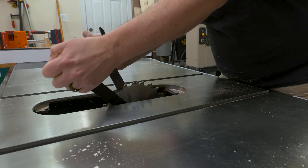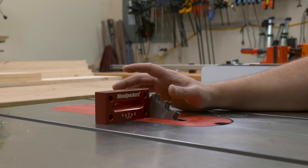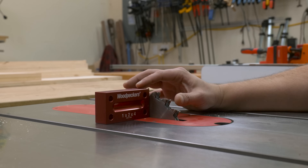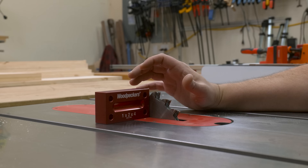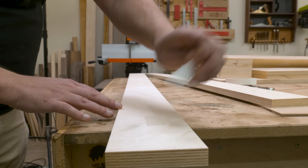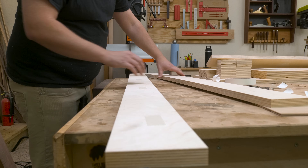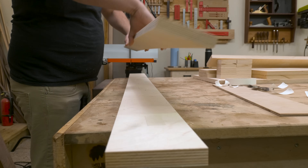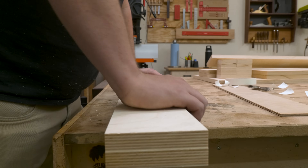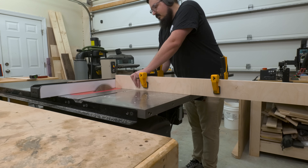Next I needed to set up a dado stack at the table saw. For these initial cuts I'll be using a 3/8-inch wide setup. I decided on that number because it fits all my brand of parallel clamps, but it should also fit all of yours too. Since I don't have one style or brand of clamp for all my clamps, I wanted to make sure this was as modular as possible. So once I had my dado stack set up, I just aligned my two shelves and used some double-stick tape to hold them together, so when we cut all the notches over the table saw, the strips will stay aligned throughout the entire process.